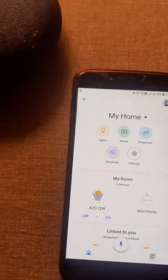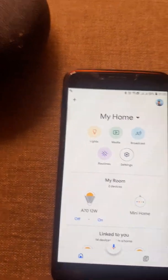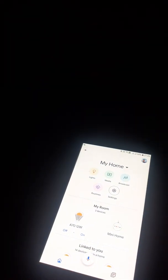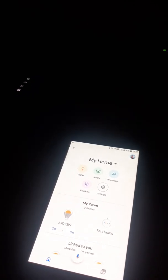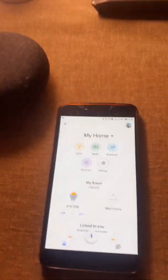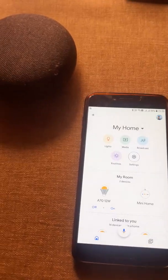You can see this device is now added to my room. I will give Google Home a voice command and check whether it is functioning. Hey Google, turn off the light in my room. Hey Google, turn on the light in my room. Google Home has identified the light and I can control it.